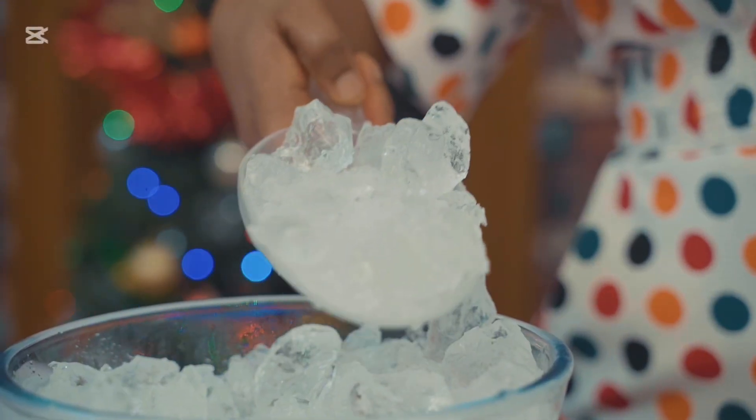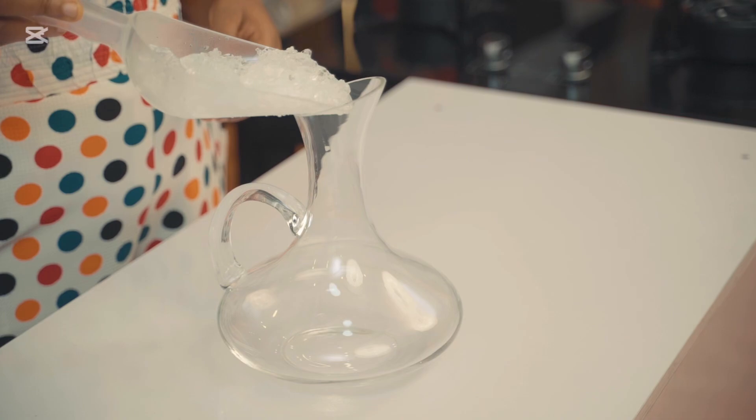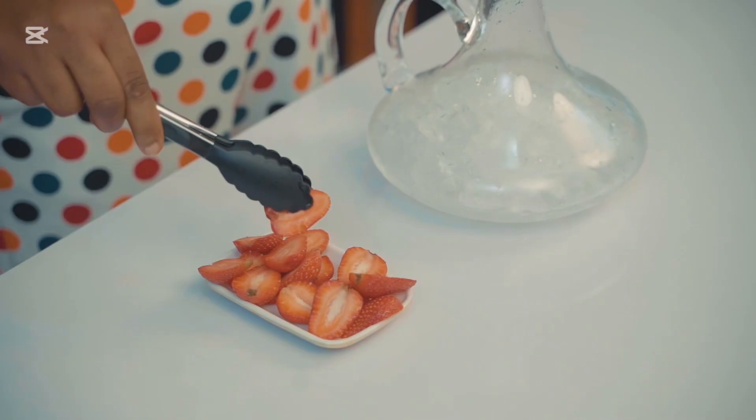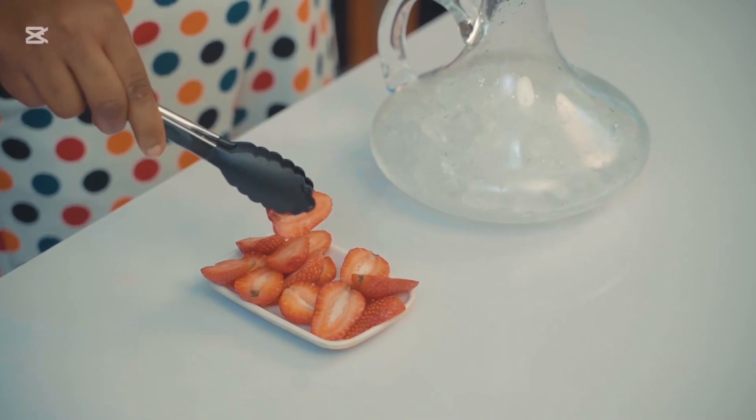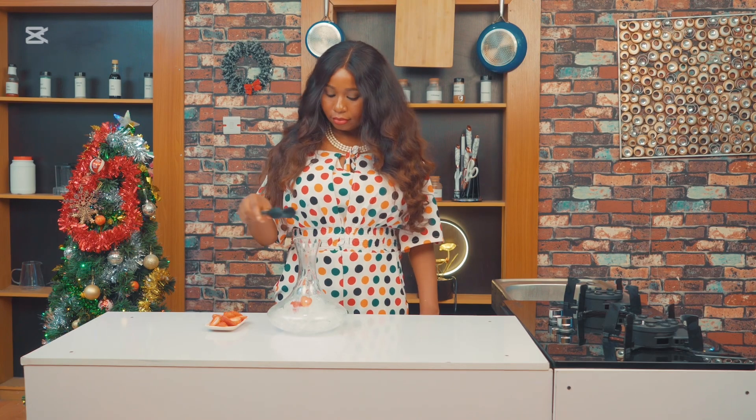Now grab a glass jar or punch bowl and add some ice cubes to keep it chill and refreshing. Once the ice is in, layer in the sliced fruits — your oranges, strawberries, and tangerine.